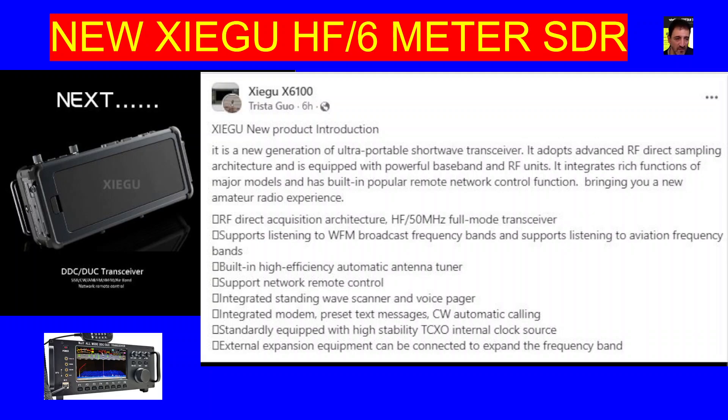The Xiegu X6100, experimentation-wise, has been one of the best sets out there. It works great as an HF transmitter. Yes, there are birdies. Yes, it's not perfect. But if you go out in the field with a fully charged battery and you try to get some HF contacts, you're going to get them and the tuner works. The tuners are always very, very good, I think — that's my opinion.